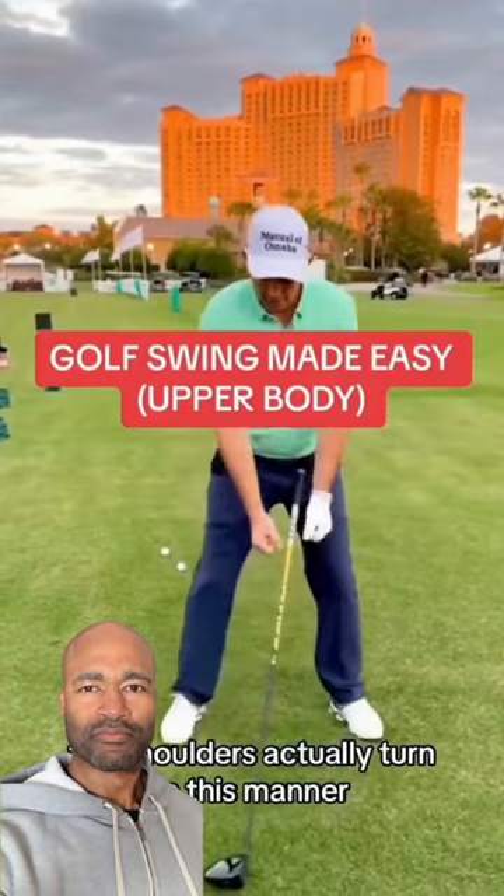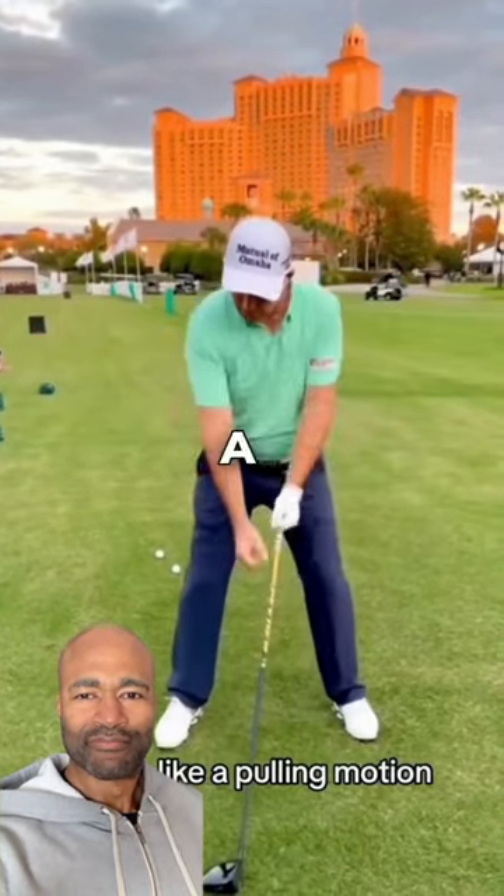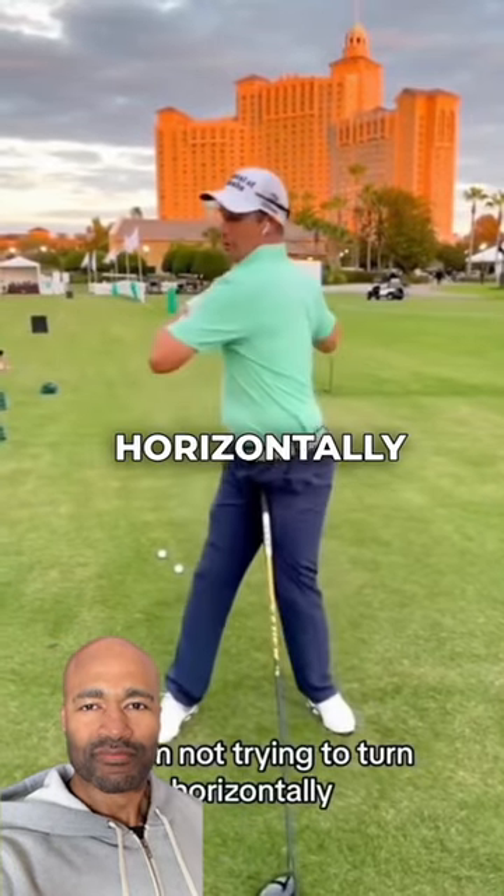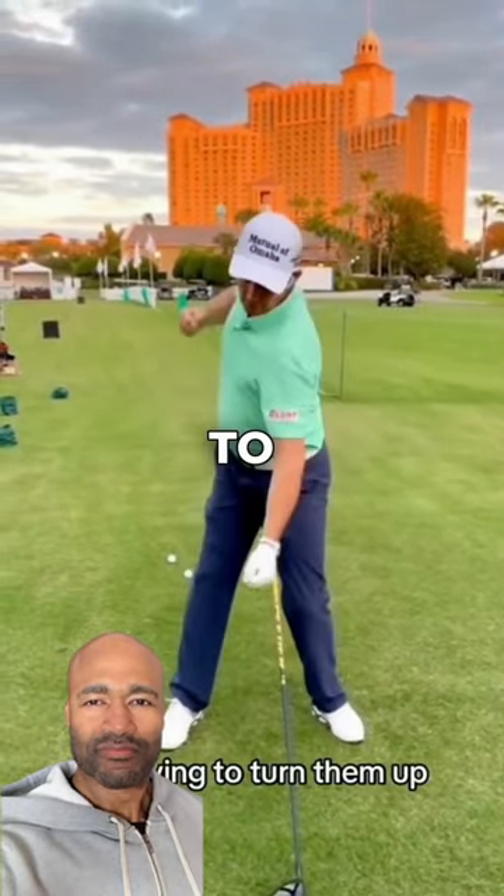The shoulders actually turn in this manner — it's like a pulling motion. Watch when I turn my shoulders: I'm not trying to turn horizontally, I'm trying to turn them up.